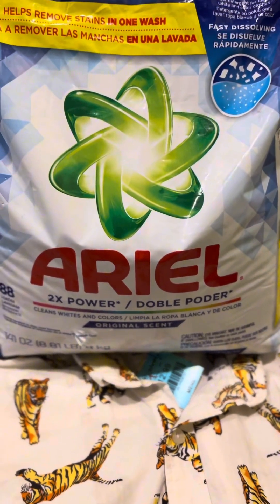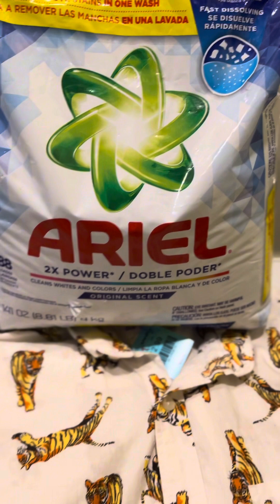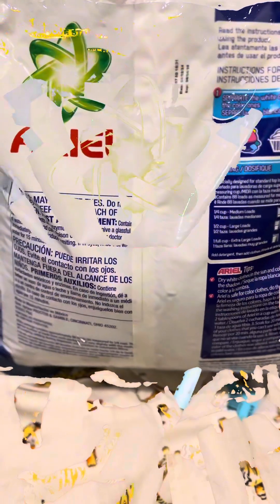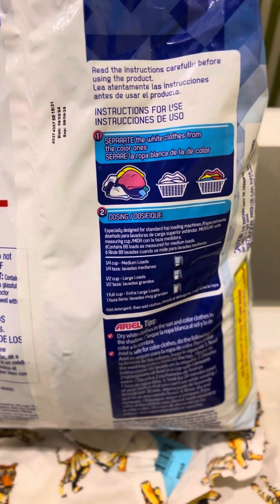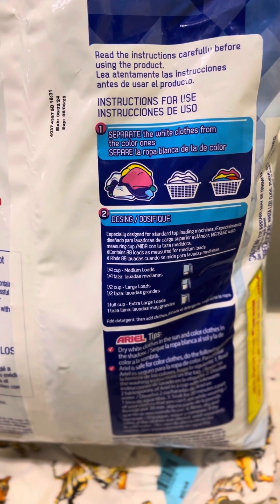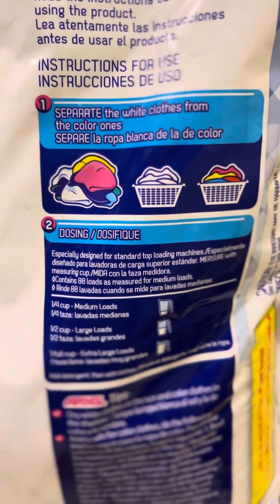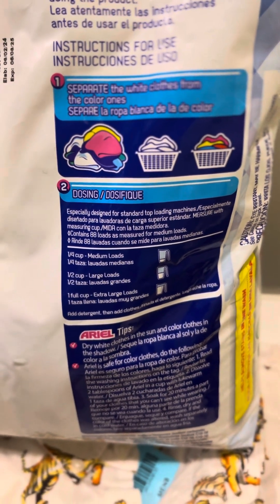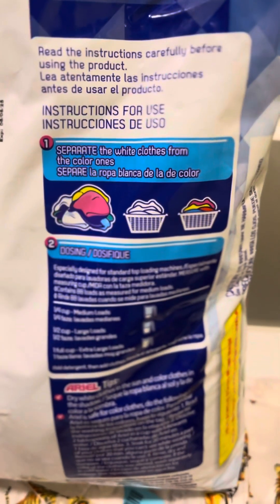This laundry detergent does not come with a scooper, and the style of this particular bag is not a ziplock-style bag. So you may want to store your laundry detergent in a container. Have you all ever truly genuinely paid attention to the instructions on the outside of your laundry detergent containers?